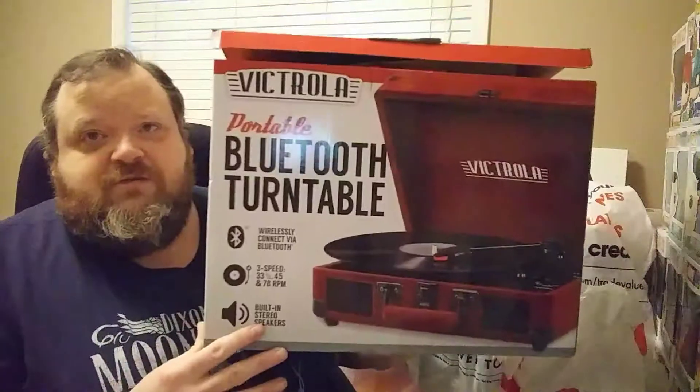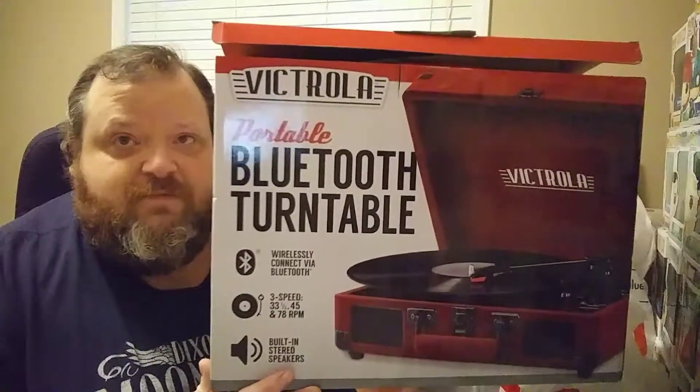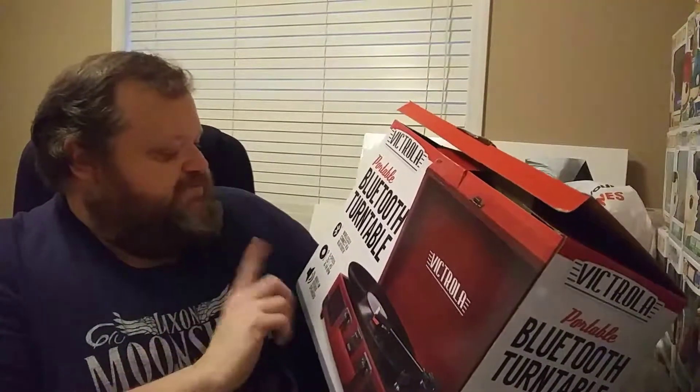Hello, this is Darren from the Variety Show Uncut. I went out today - been wanting to get a vinyl record player for a long while - so I went to Target and bought this one: the Victrola Bluetooth turntable. It has a Bluetooth connection, three-speed operation, and built-in stereo speakers. I unboxed it today and also bought three vinyl records to test it out with.